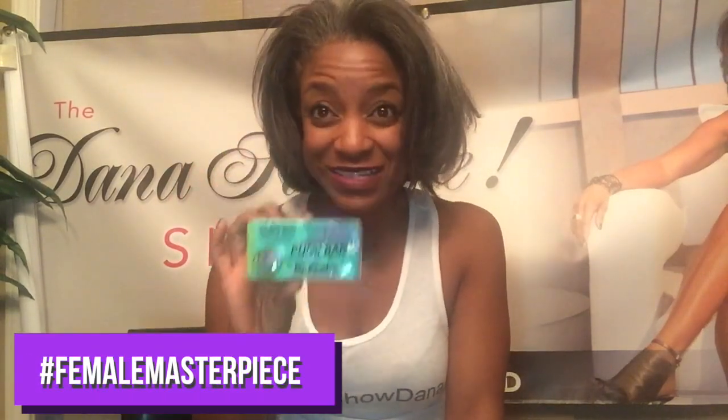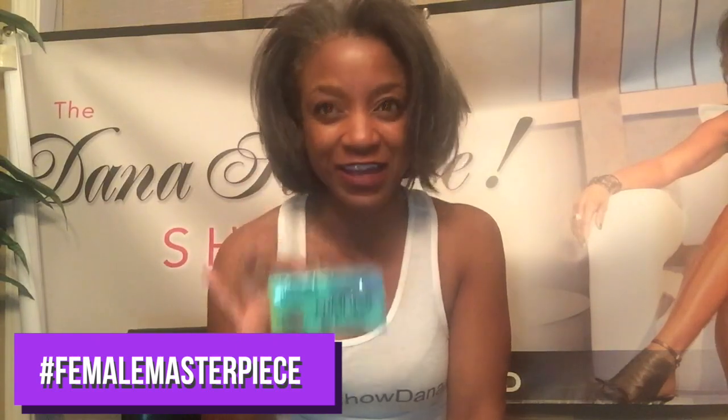Next, write down pumice — a pumice bar. You guys have seen these at the nail shop; they use this on your feet, or they may use a razor. This pumice bar is going to be the secret to getting your feet and hands extra extra soft and making sure you get rid of any type of scaling, dry skin, cracked skin — those types of things. This pumice bar is what's going to give you a whole lot of life.